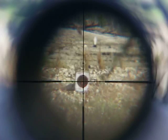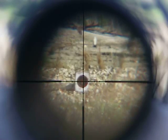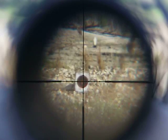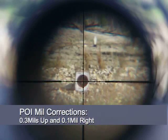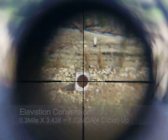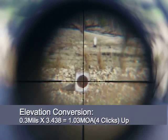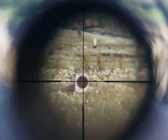It looks like it's just a little low and just to the left — about point three mils. Now, this camera scope is offset from my actual rifle, but actually no, it looks like it's the same thing. So for point three mils, the formula is: you take point three mils and multiply it by three point four three eight, and that equals one point zero three.